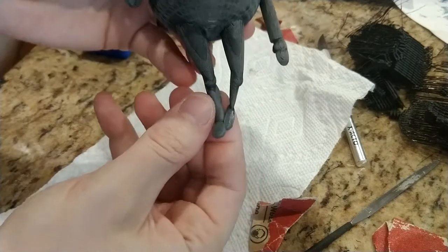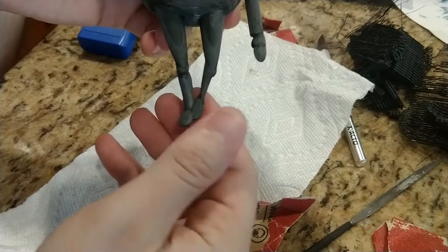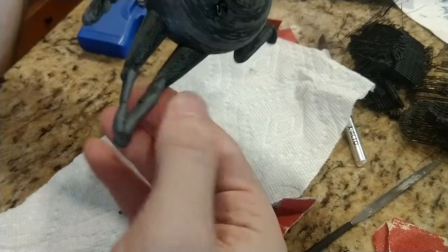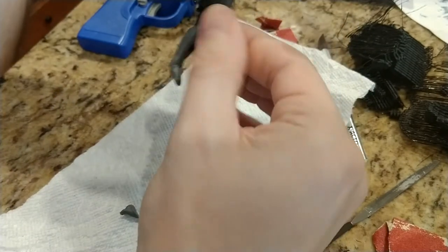Now to fix the leg and foot. I really didn't want him to be a pirate, so I took a little epoxy putty and sculpted a new leg and foot. Since he was a cartoon character, this went fairly quickly. After it dried, I'm going to sand him and smooth him out.